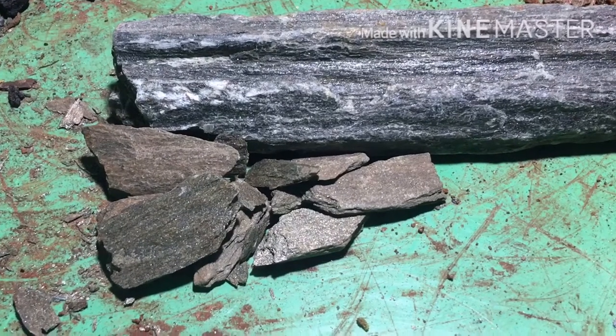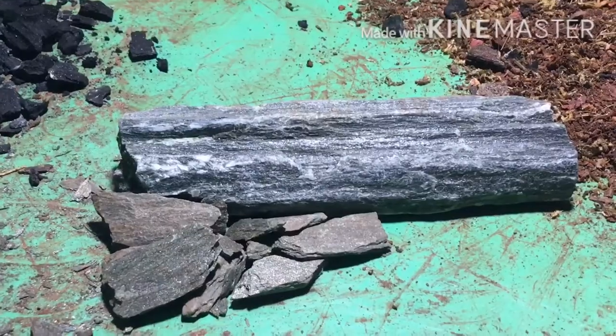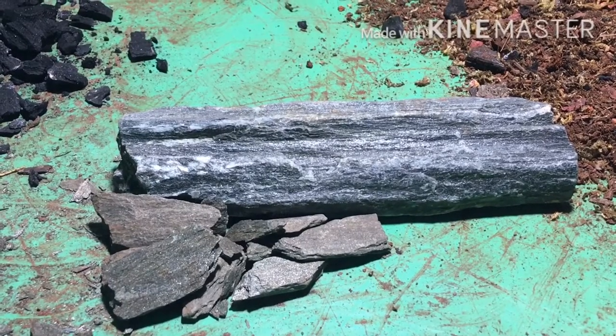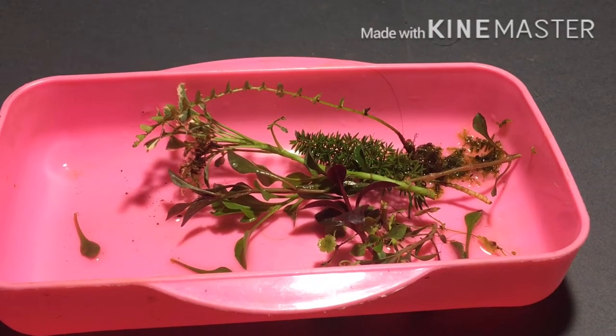For the hardscape I'll be using slate rock. I have already broken the rock into pieces so that it could easily fit into the nozzle of the glass bottle, and the slate stone will easily blend into the theme of the Hidden Forest.